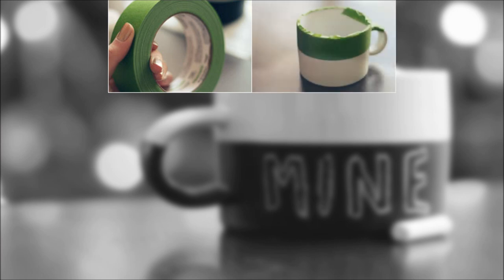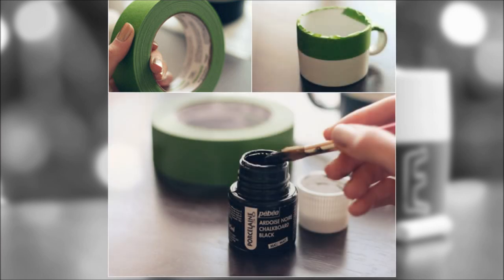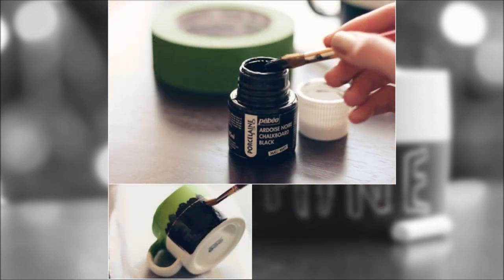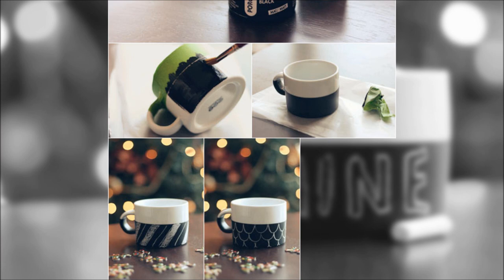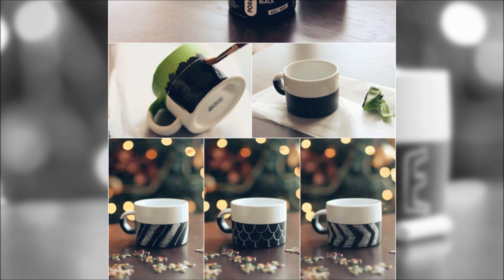2. DIY Chalkboard Mug. Wet your whistle with a cool chalkboard mug. The idea might seem crazy — how does a chalkboard double as something that holds liquid? The beauty of chalkboard paint is that you can put it on almost anything for a chalkable finish, and what better place than a mug? You can add a daily quote or let your kids decorate it for the day before heading to work.